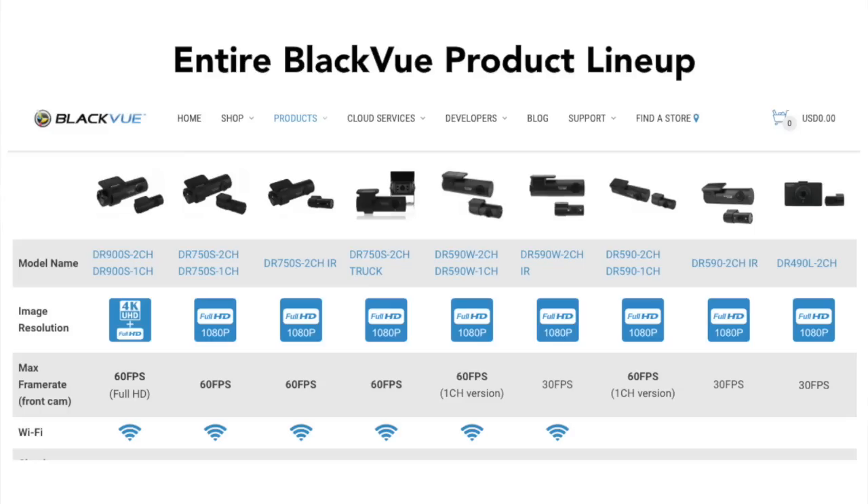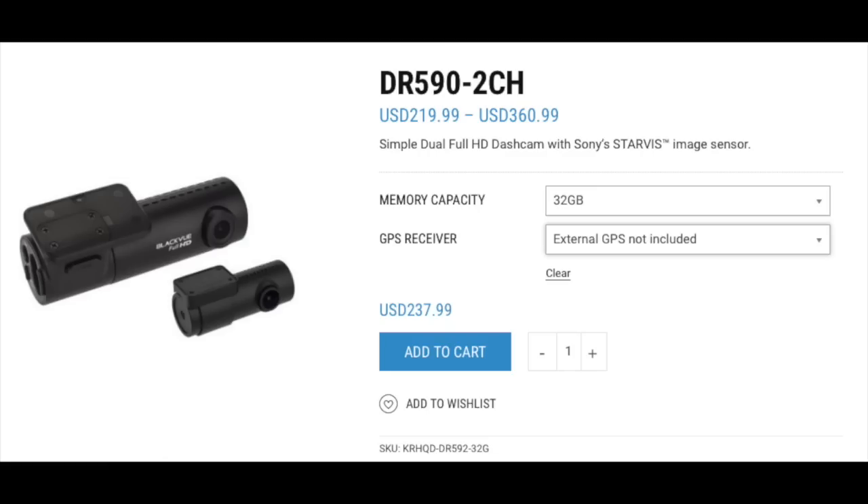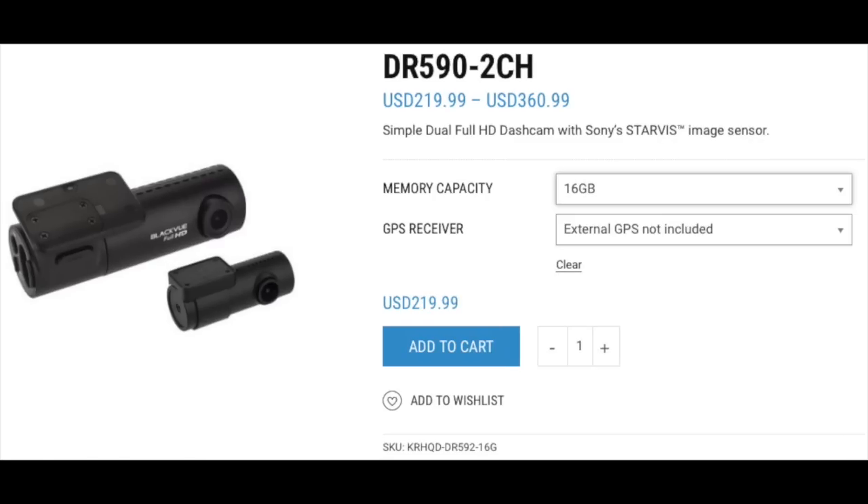First off, slight critique — these product names are pretty confusing. Internally they probably understand at BlackVue what these mean, but to the general public when you first view these names, they're really confusing. The 590 is the cheaper model of the two. We reviewed the 32 gigabyte model, valued at about $240, but you can get the 16 gigabyte model for about $220. I've also seen these on Amazon for $200, which puts this dash cam at the top of the line when it comes to pricing, but we'll see if the quality actually matches that price.